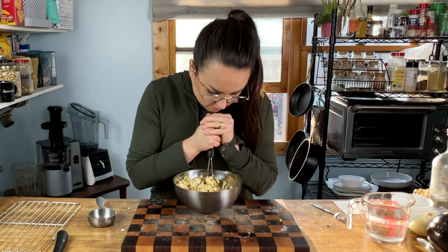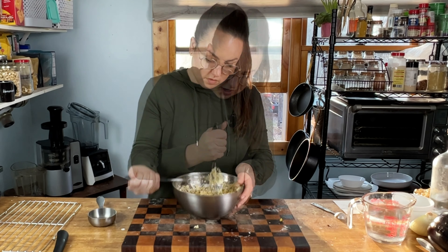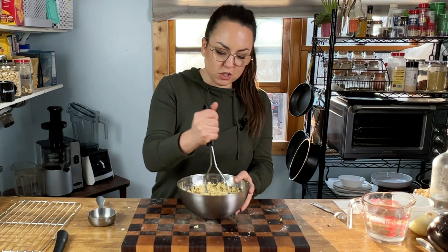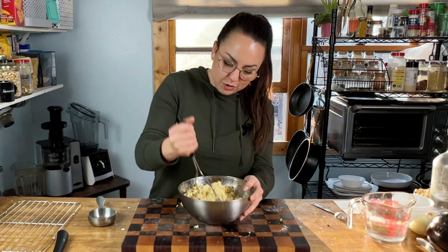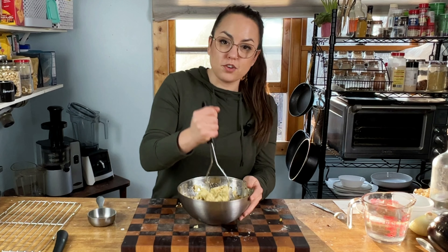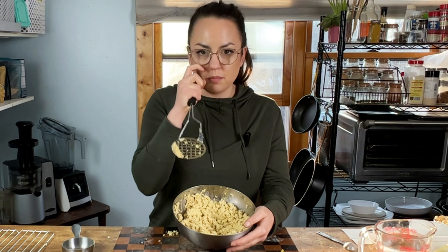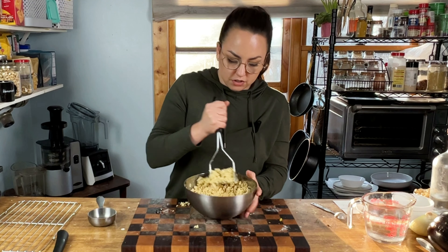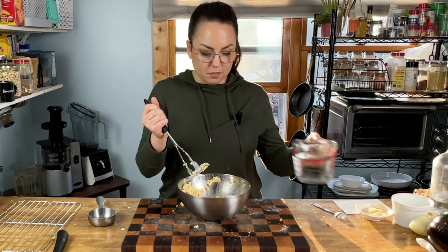If you want it really crumbly, say if you're going to use this for salads or sandwiches, you'd want to stop while it still has texture. If you want it to be a little bit more spreadable, just keep smashing it or put it in the blender or food processor and it'll get pretty creamy. If you need the color of the ricotta to be lighter, more white, then use less nutritional yeast because that obviously gives it more of a yellow color. Add a little bit more water — you can also use almond milk or soy milk.